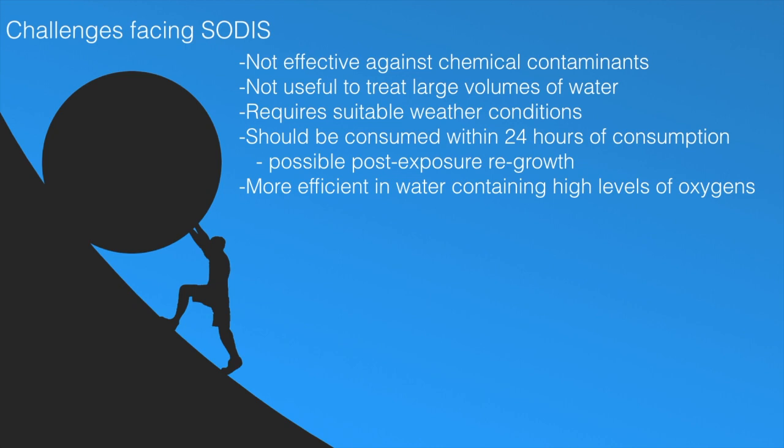Second, this technique does not change the chemical water quality and it is not useful to treat large volumes of water. Moreover, SODIS requires suitable weather conditions since it depends on sunlight. If the sky is cloudless or up to 50% cloudy, bottles should remain outside for 6 hours. Yet if the sky is more than 50% cloudy, they should remain for 2 consecutive days. In days of continuous rainfall, SODIS does not perform as well.